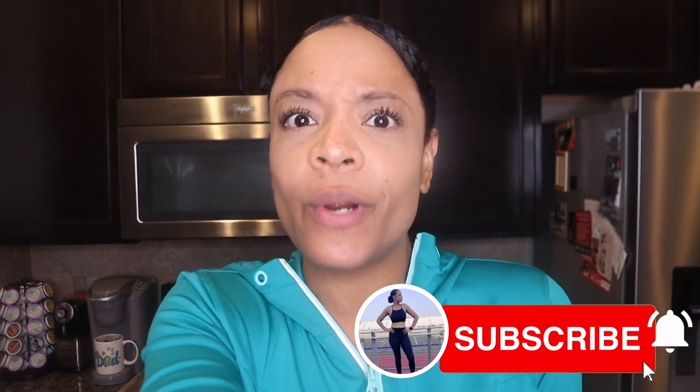Hey y'all, I'm J. Maxine, welcome to or back to my channel. In today's video, we're in the kitchen and we're about to eat quick, easy, healthy meals. For those that are new, I lost 65 pounds by simply changing up my eating habits and incorporating exercise. I do fall off from time to time, but I try to find my way back on the right path. Don't forget to like, comment, and subscribe — it's free!